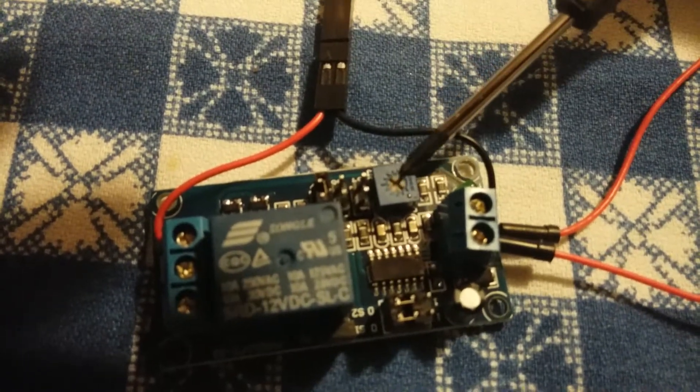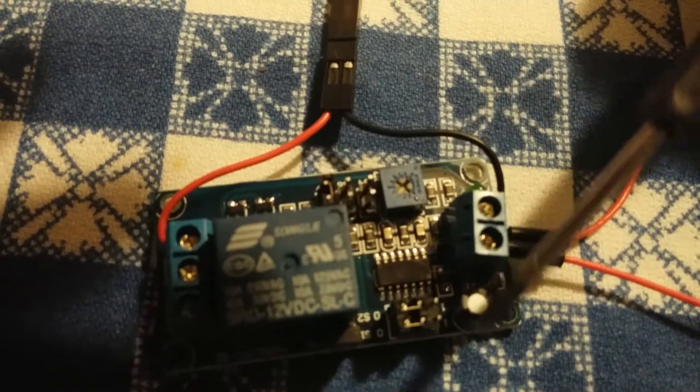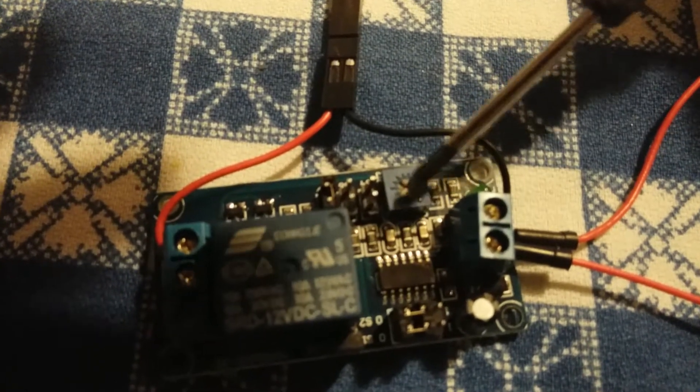The other thing that changes the amount of time is this potentiometer. So to adjust the time, you move these jumpers around from pin to pin, and then you turn this guy.